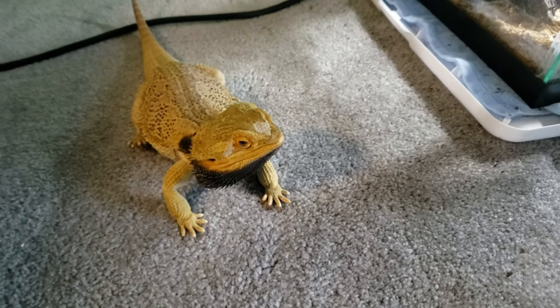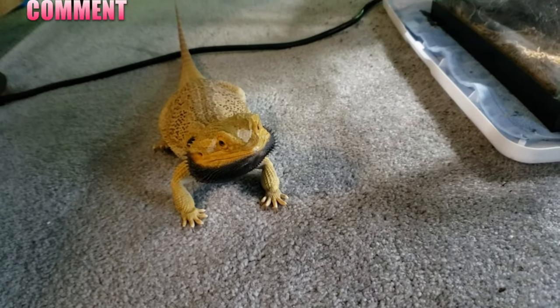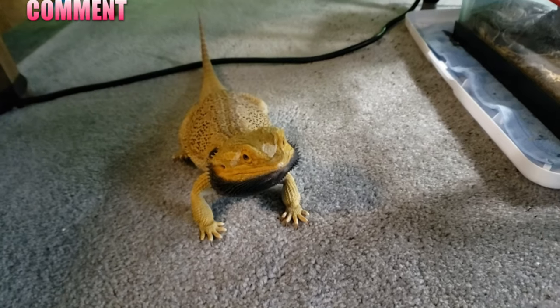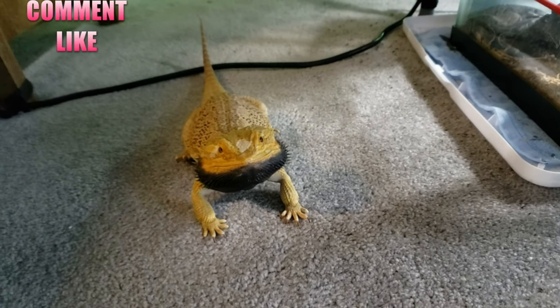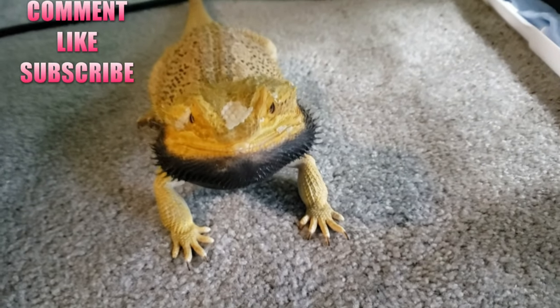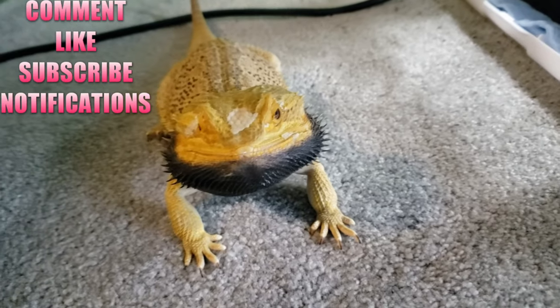Thank you guys for watching the Animal One Guys YouTube channel. If you like my content, leave a comment below, ask me questions, let me know what you liked about it, and click on the little like button. Please, if you want, go ahead and subscribe because it helps my channel out — that way you can stay up to date with all my videos, and click on the bell icon to get notified.